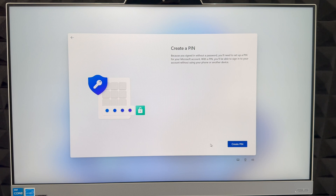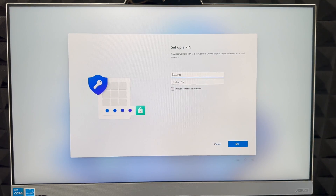Now it's going to ask you to create a PIN. The PIN can be something simple like 1234 or longer — it depends how secure you want it to be. If you want it to be really secure, go ahead and make it complex. Type in whatever you like and click OK on the bottom right.